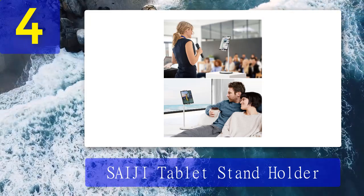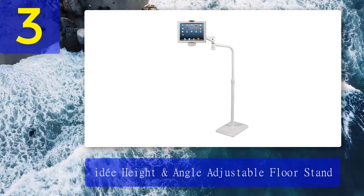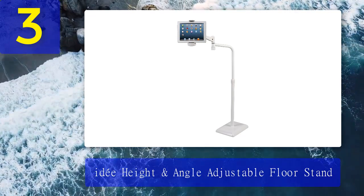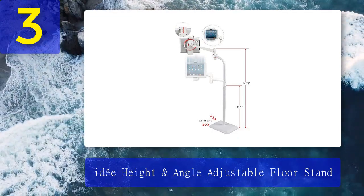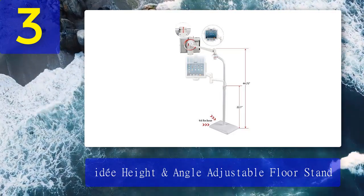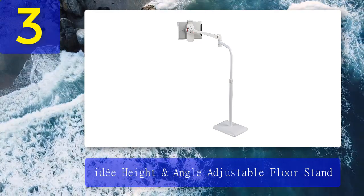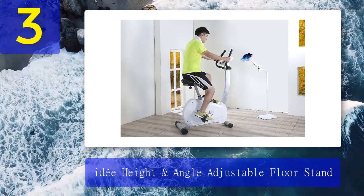Coming in at number 3: IDE height and angle adjustable floor stand. With this floor stand, we particularly love the sturdiness of the base and the device holder. Its floor base weighs 9.6 pounds and is relatively heavy, so it holds still even when you're typing on the tablet. Both its holder and its arms are also 360-degree rotatable, with its height adjustable from 22.1 to 34.3 inches, so you can easily adjust it at different heights and angles to suit your requirements.